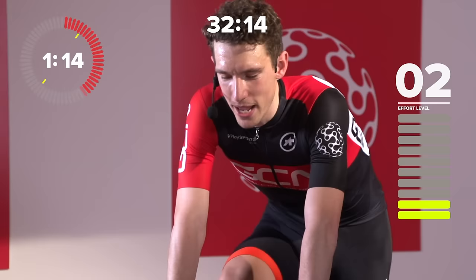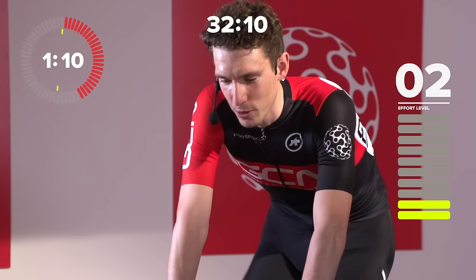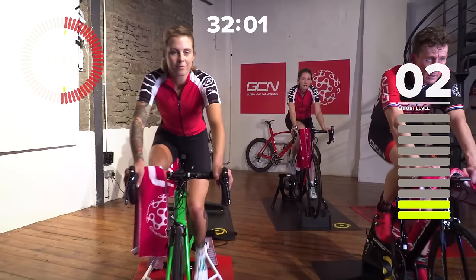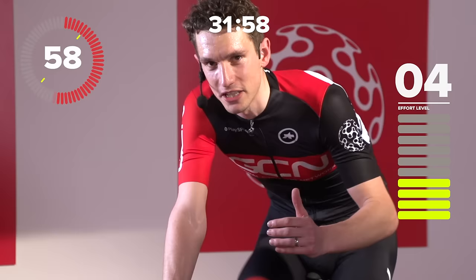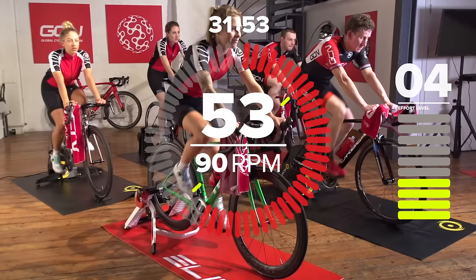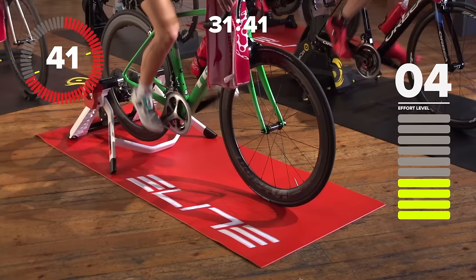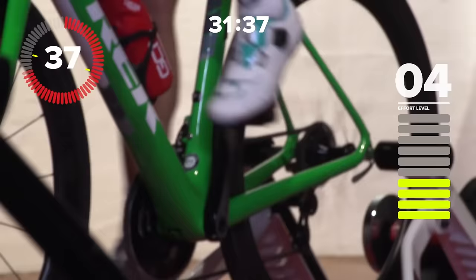So what are these micro-intervals all about? Well, we are doing 20 seconds over threshold — 20 seconds harder than you could sustain for a long period of time, like an hour — and then 40 seconds just below that. It is not recovery; it is very much still pressing on the pedals. We're going to do five lots of 20 with those 40 seconds in the middle, then we get four minutes of recovery, and we repeat that three times. For the maths geniuses out there, that's 15 minutes of micro-intervals.